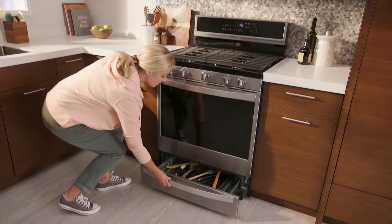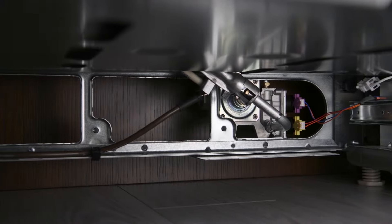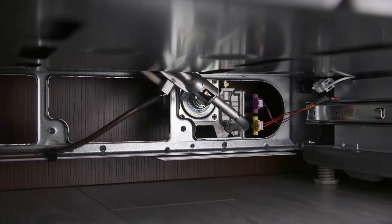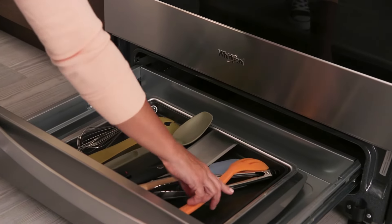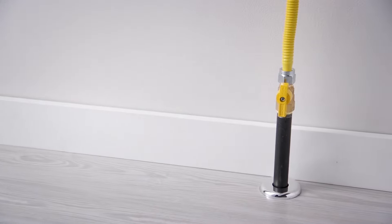Open this storage drawer and check that this shutoff valve is in the on position, and remove any utensils that may bump the valve and accidentally shut it off. Then check to make sure this main gas valve is on.